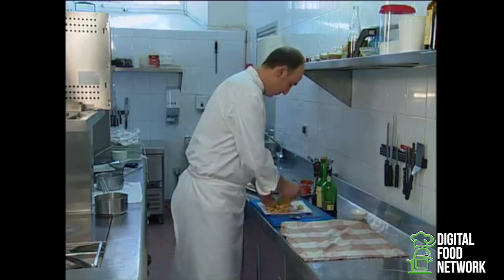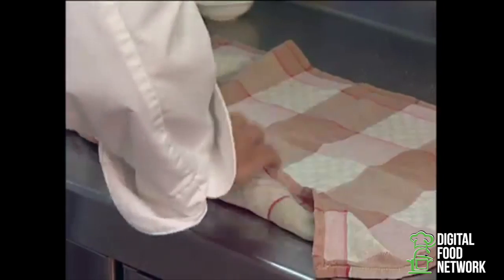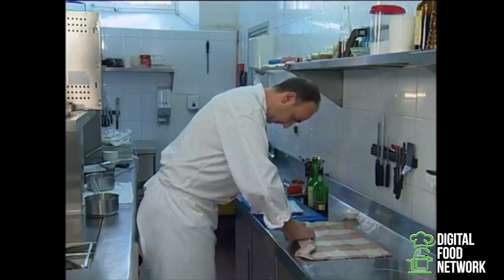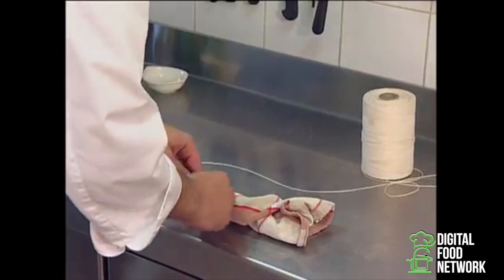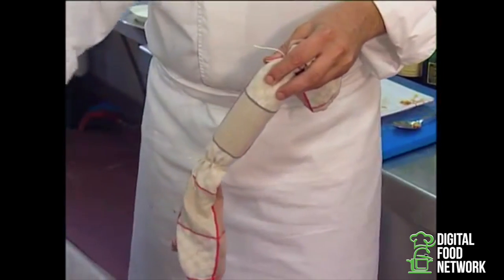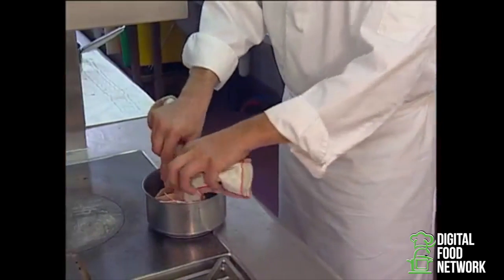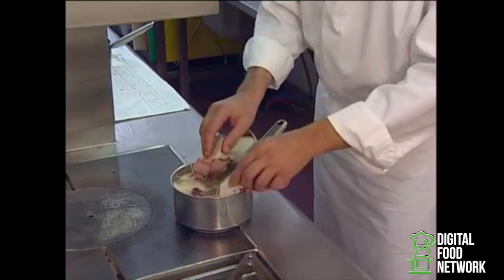Then we'll put our foie gras on a dish towel — a clean one of course — and roll it like a large sausage, then tie it off at both ends. Once it's properly tied we'll be cooking it for 20 minutes in a poultry broth. You may also cook it in a soup or in a duck stock — it'll give more taste to all your sauces.